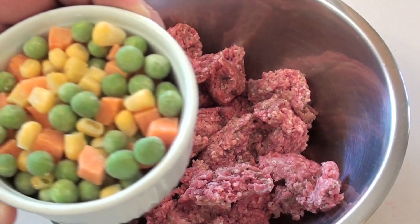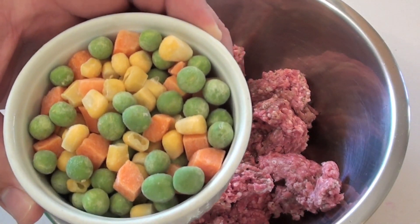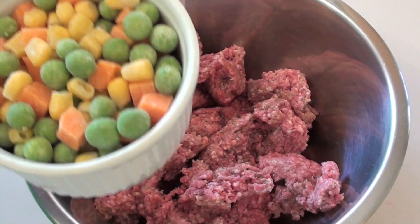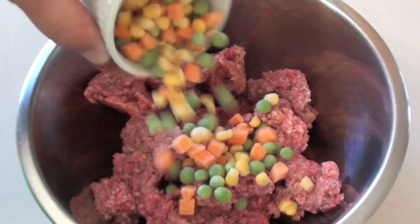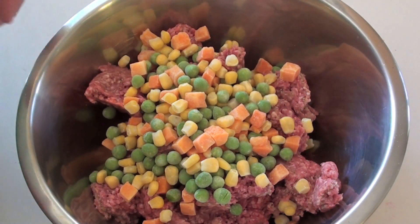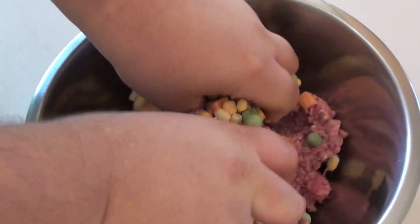Next I'm going to be adding some frozen vegetables to the beef. In this mix I've got carrots, peas, and corn, but whatever types you want to use, go for it. Make sure your hands are clean and we're going to get straight into mixing those frozen vegetables in with the beef.